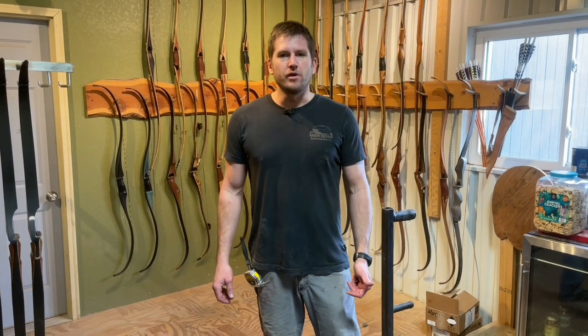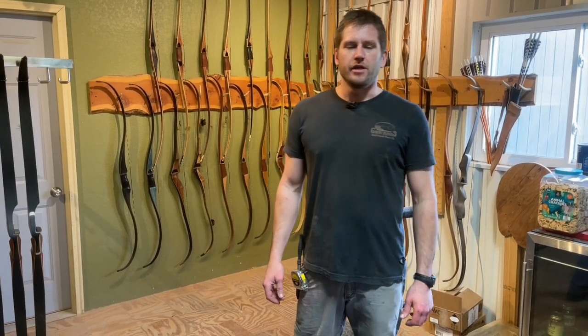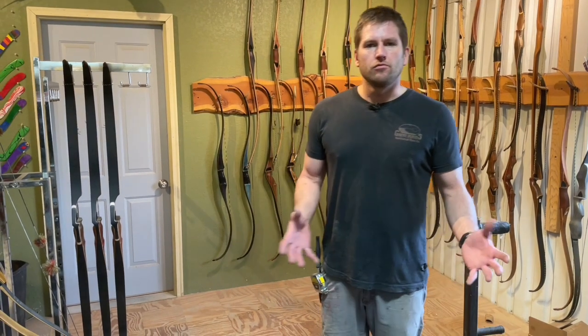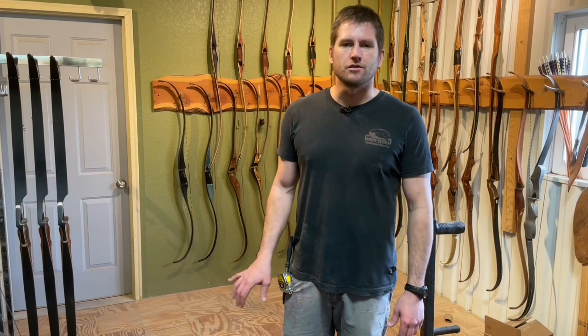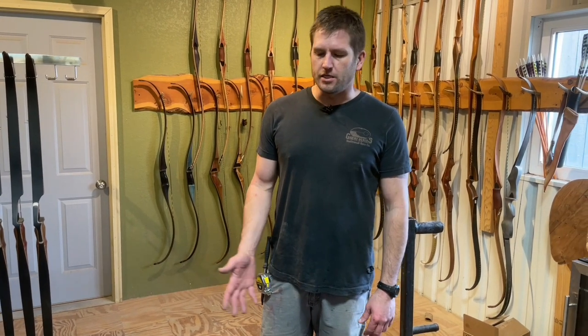What's up guys? So a while back we did a review on a Black Hunter recurve. We got some requests from people who wanted to see how to rework them on their own, and we're going to do a short video here — just a couple things that you can do with basic tools.